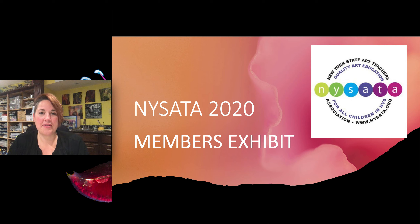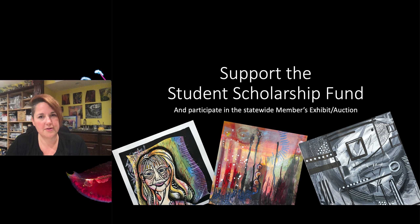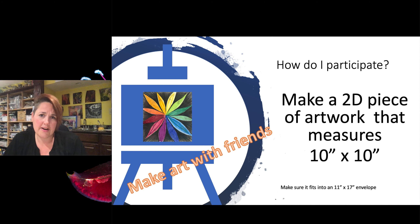I'm Michelle Schrader and I'm here to talk to you about this year's conference members exhibit — the same conference exhibit we do every year, except this year it's got to be virtual. I know, I hear the groans, but this will give you a great opportunity to create some artwork for a really great cause like the student scholarship fund, and it'll also give you an opportunity to participate in the members exhibit and auction.